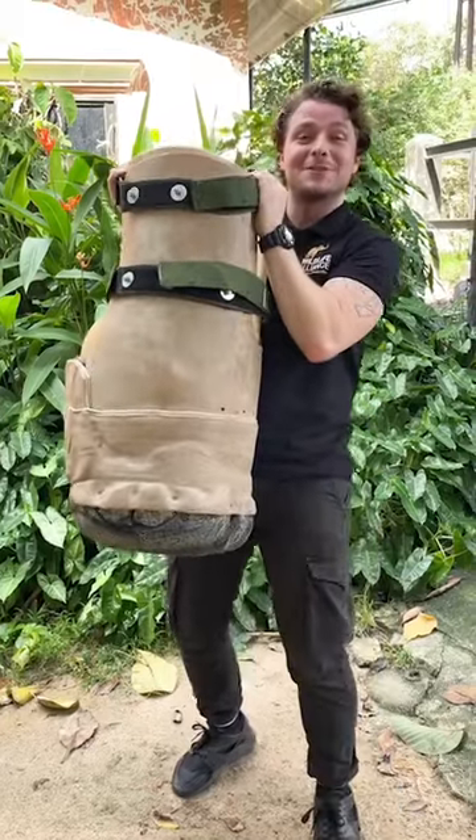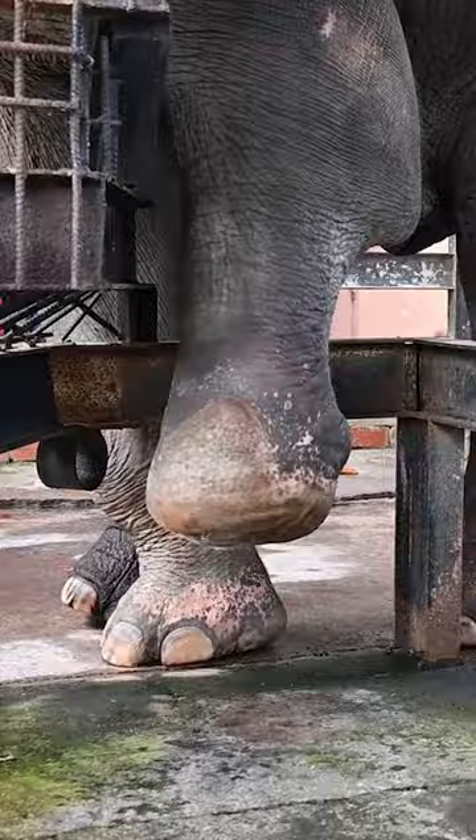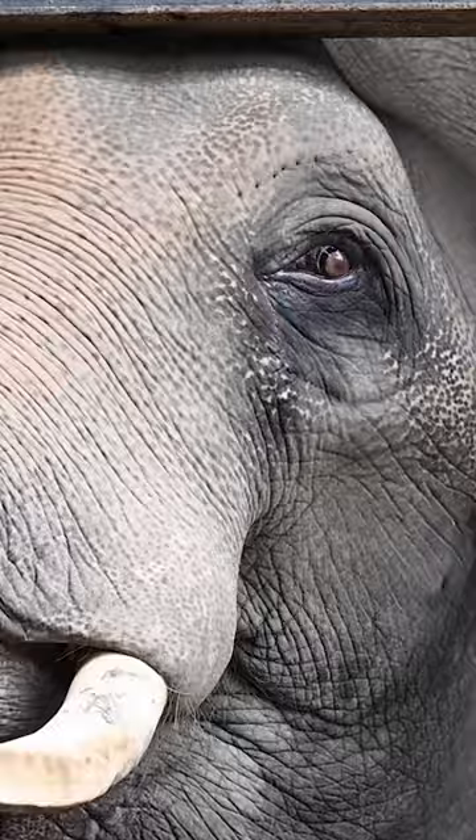This here is a prosthetic foot and we're about to go put it on Chuk the Asian Elephant — follow me. Chuk sadly lost his foot to a snare when he was young and was rescued by the Wildlife Alliance and lives at their rescue centre in Cambodia.